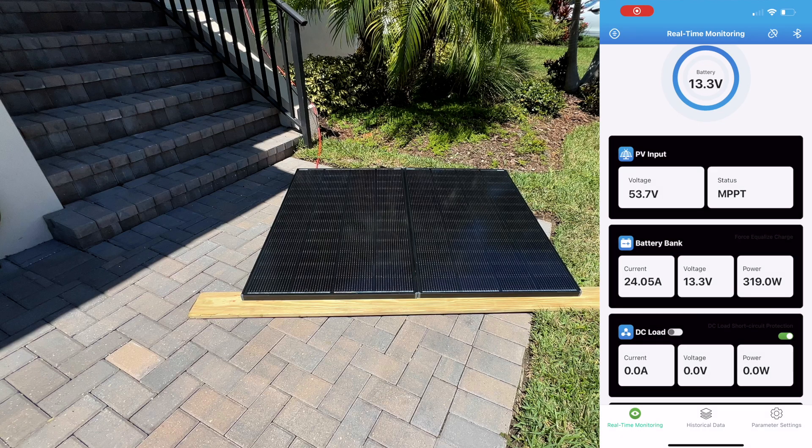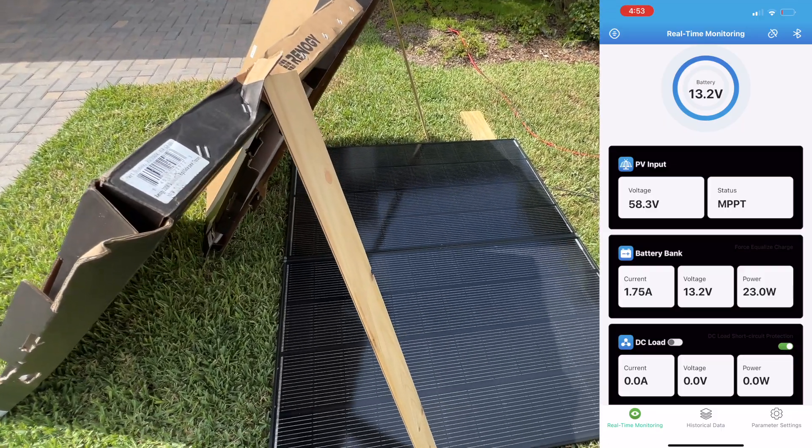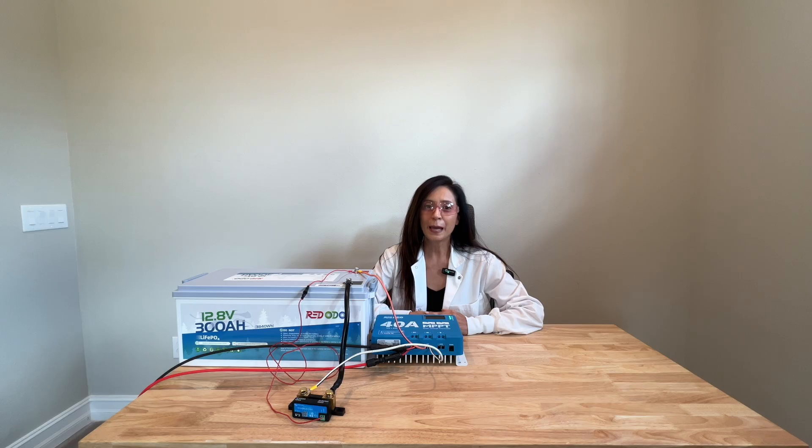The solar panels generated a maximum of 330 watts of power while lying flat on a hazy day. The Shadow Flux technology was able to produce power even when 90% of the solar panels were shaded. The Redodo MPPT solar charge controller worked well at converting the solar power into a stable charge for the lithium battery, and I even liked the app.